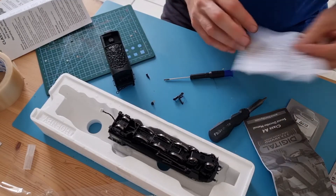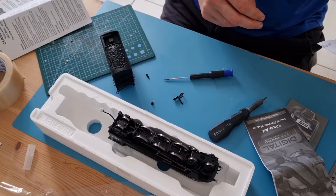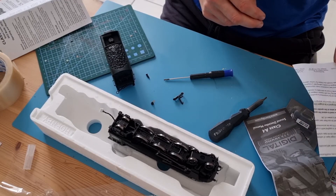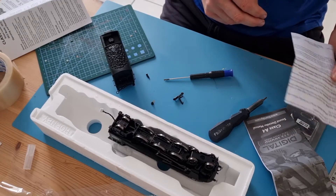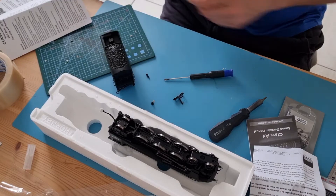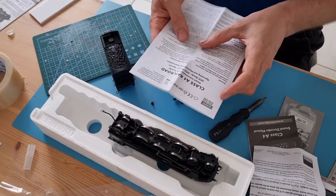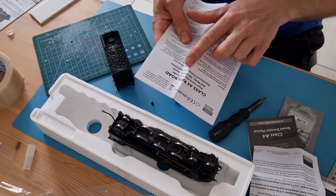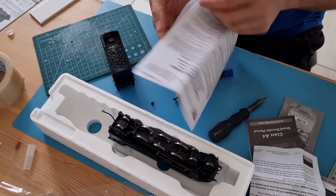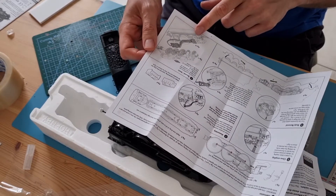The nice thing with Hornby is that basically since they released TTS chips, any model released after that is supposed to fit a TTS chip. And certainly in the manual that came with it, it does say DCC ready, DCC fitted sound. And when you open it up, it does show a little sound decoder.